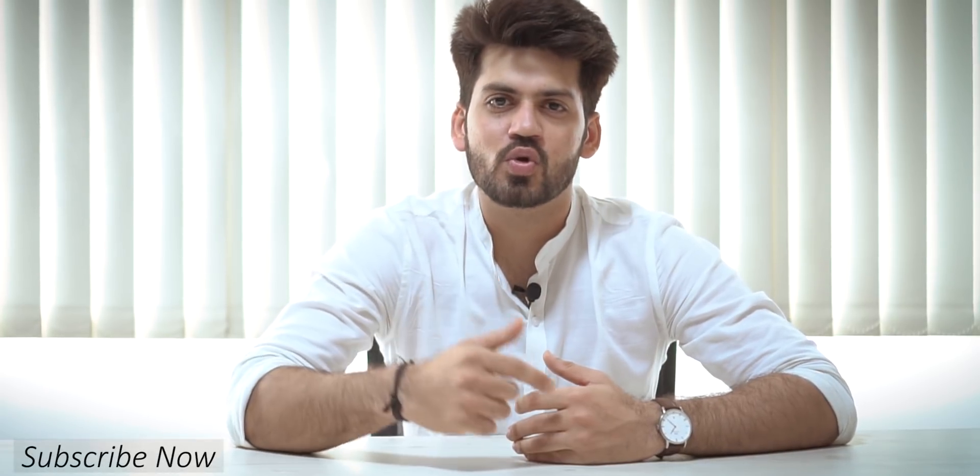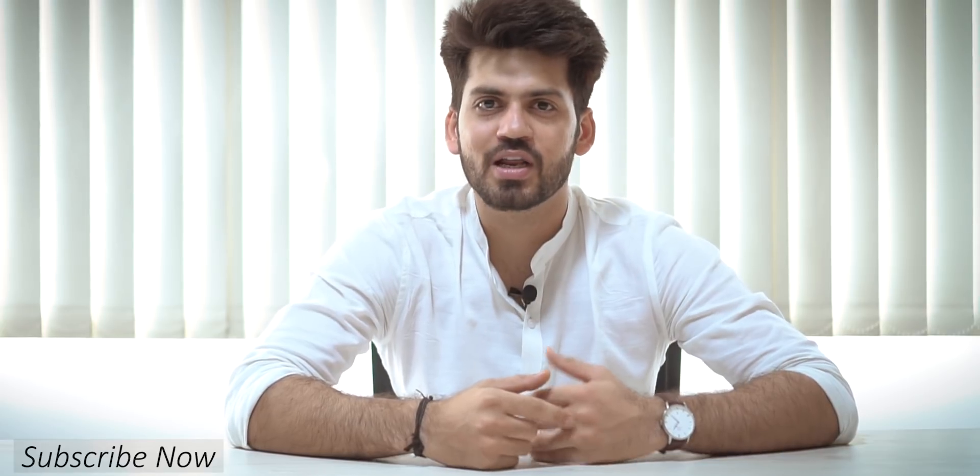Hello everyone, I'm Ankit and welcome back to my channel. If you're watching for the first time, this channel is all about color grading tutorials, filmmaking, and travel videos. Make sure you subscribe — I'm sure you're going to like it a lot.